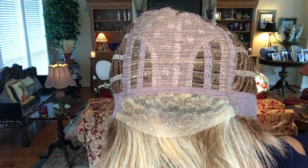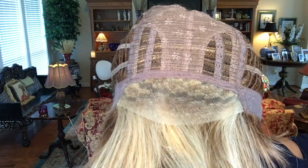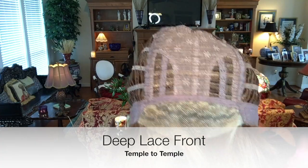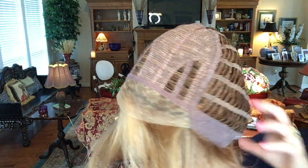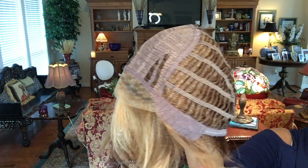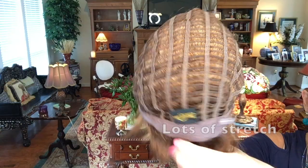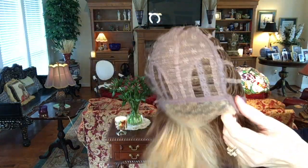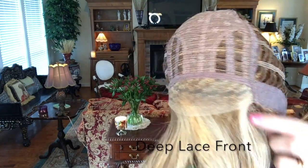Looking at the inside of Phoebe - look how beautiful this lace front is, and how wide and deep it is. It's very nice, coming up into where there's a little permatease. Open wefted, ear tabs, velcro adjusters, extended nape, lots and lots of stretch. And you can see how far down this lace front goes - very pretty.